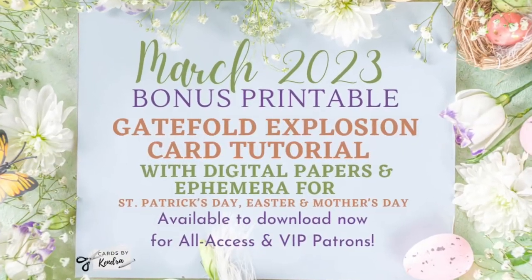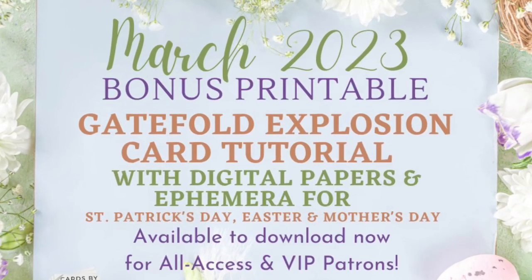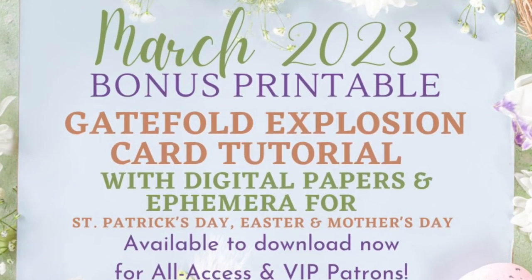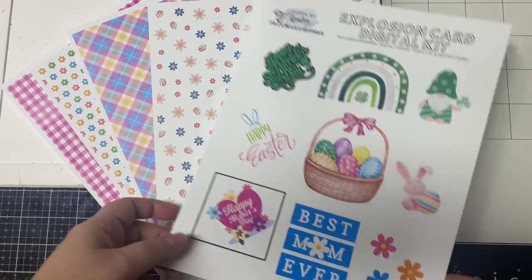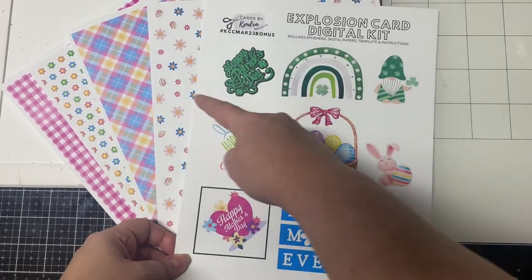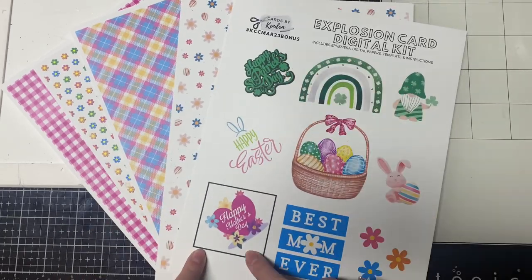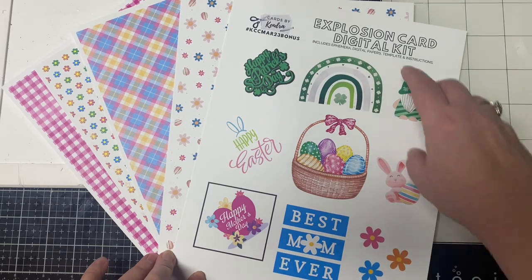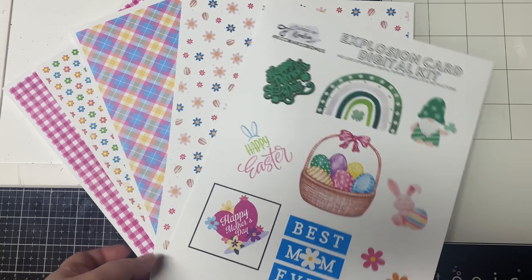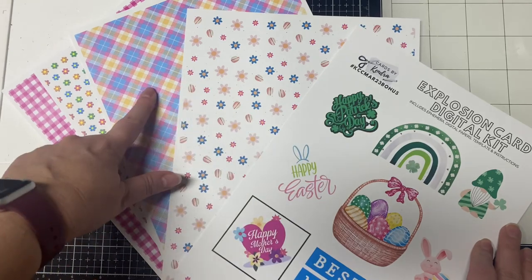This Easter themed card is part of the March 2023 bonus printable available for download by all access and VIP patrons to Kendra's Card Challenges over on patreon.com. Included in this printable is a template that lists all of the supplies you need and a folding template for the inside piece. You'll also receive six digital pattern papers along with matching ephemera where you can create a St. Patrick's Day card, an Easter card, and a Mother's Day card. Here are just a few of the pattern papers and some of the ephemera.